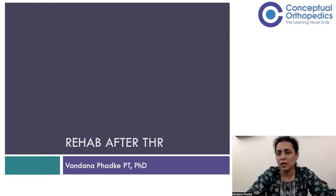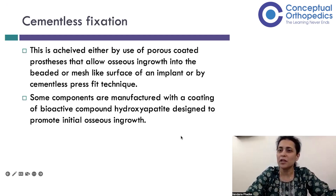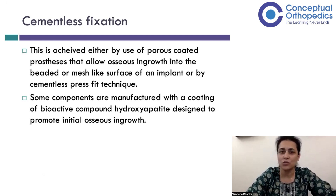We'll first talk about various considerations which are relevant for a therapist to know, such as whether it's a cement fixation or what the incision is. We'll talk about those things first before we start talking about the exercises we do in each phase. Everybody knows that there are two types of fixations that surgeons do.